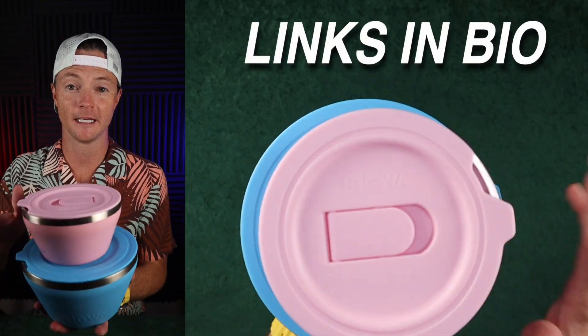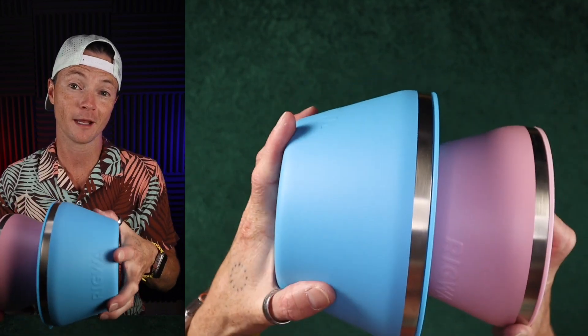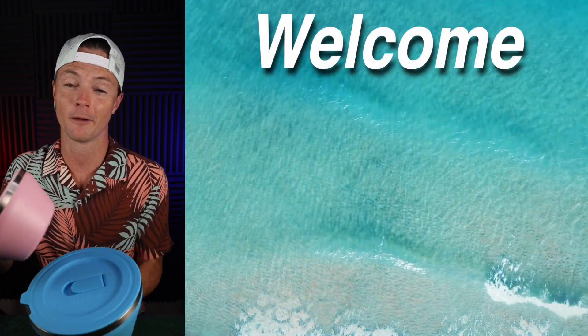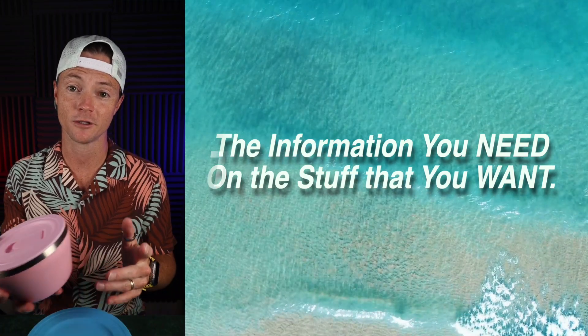These are the Rigwa vacuum insulated bowls — this is the 20 ounce and this is the 40 ounce. You can see the difference: 40 ounces is 5 cups, 20 ounces is 2.5 cups. I'm going to show you everything you need to know about these so you can make the better buy. Welcome to the Better Buy — my goal is to give you the information you need on the stuff that you want so you can make the better buy.